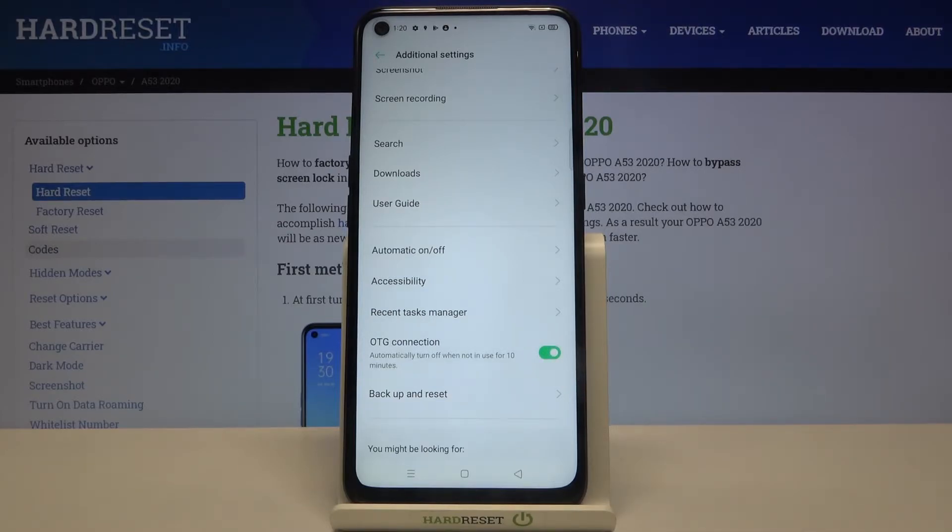If you want to turn it off manually just tap on the switcher again. If not, then this option will be automatically turned off when it's not used for 10 minutes.